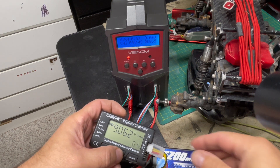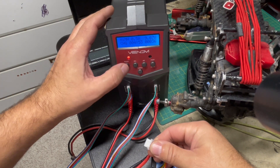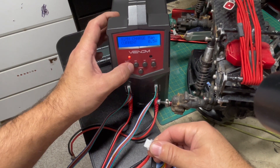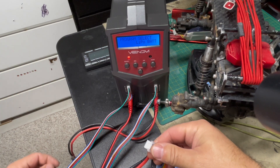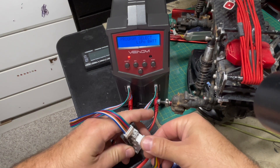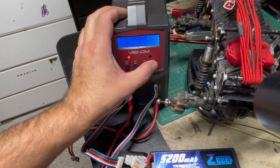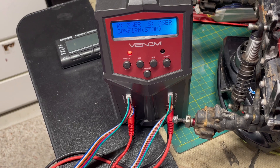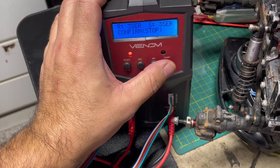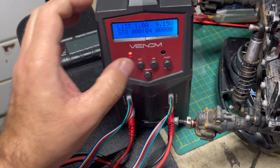You should be able to balance charge this battery properly now, and the charger should not give you any low voltage error messages. We're back in LiPo mode — let's see if we're going to be able to storage charge this battery. It works. Good news.